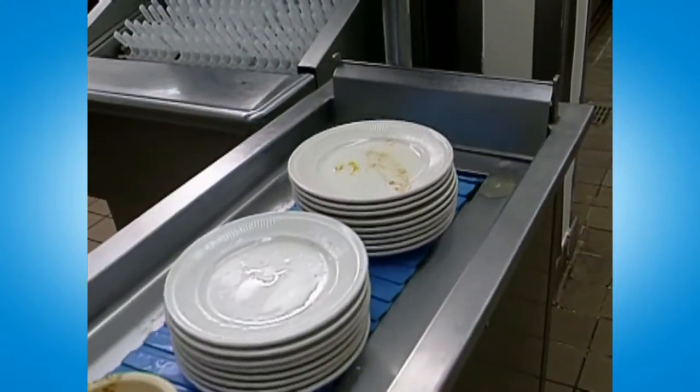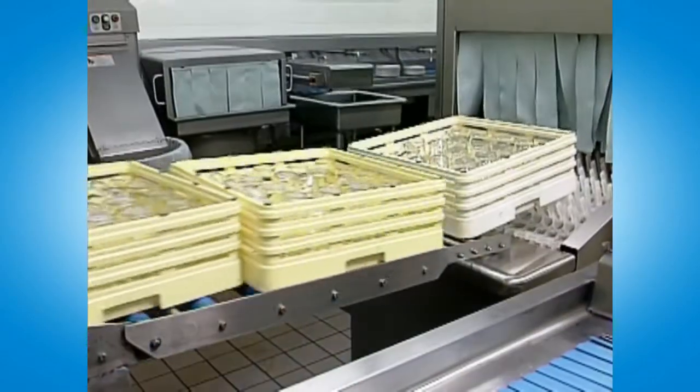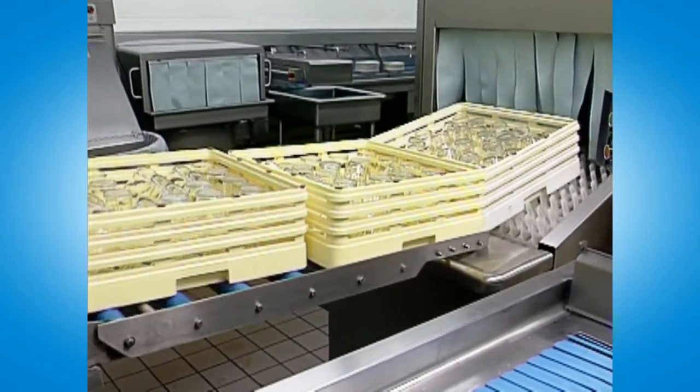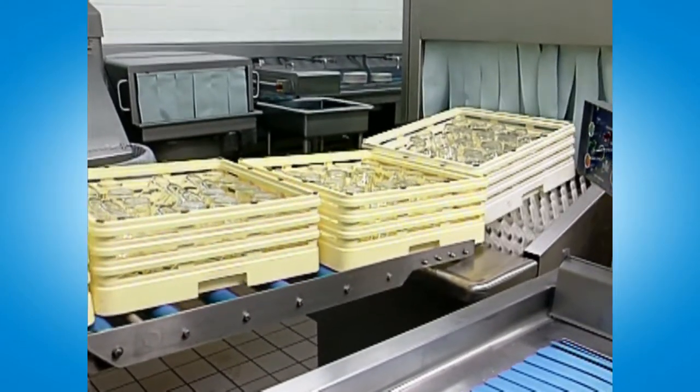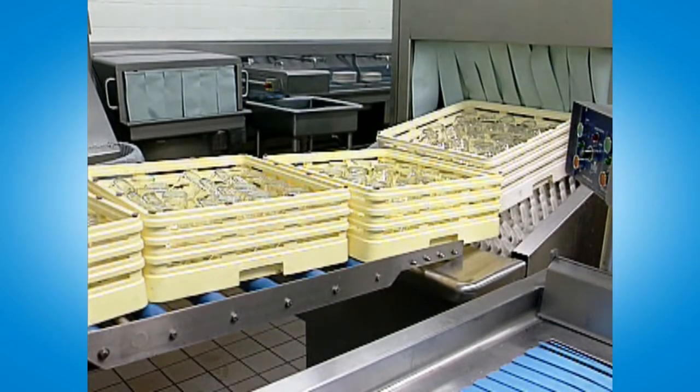Because the system allows ware to be accumulated and held until it is time to activate the ware washer, your ware washer will operate only when needed. This efficient loading will save you water, chemicals, and energy, and reduce wear and tear on the machine.